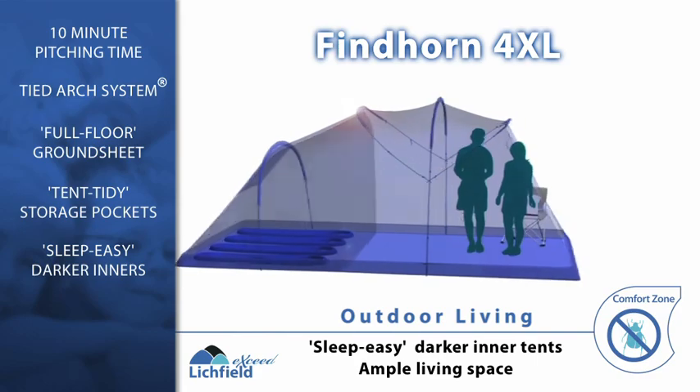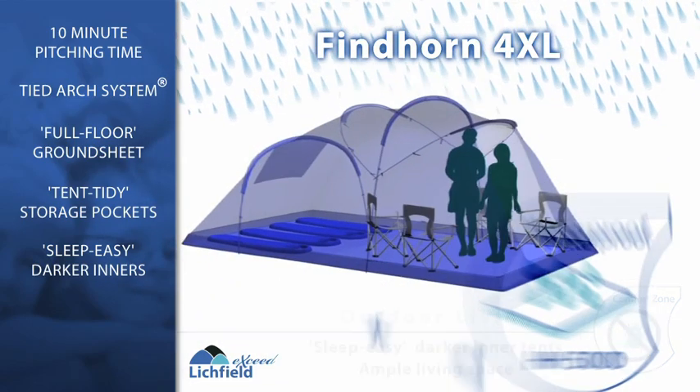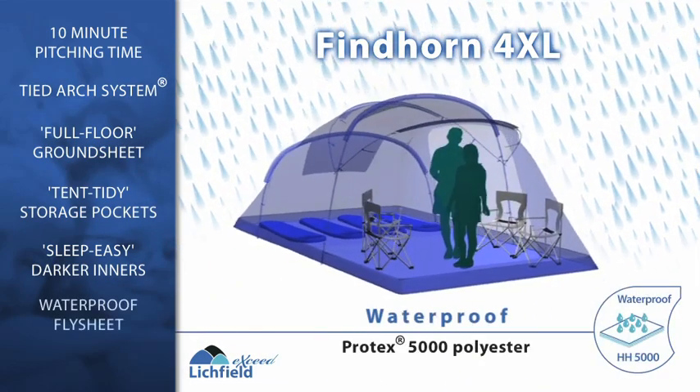After a full night's sleep, make the most of your time together with the flexible living space that this tent offers.